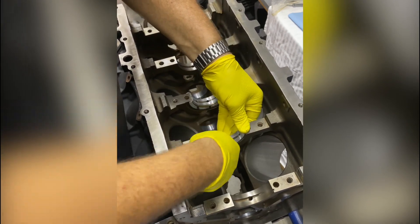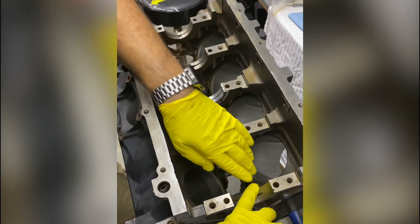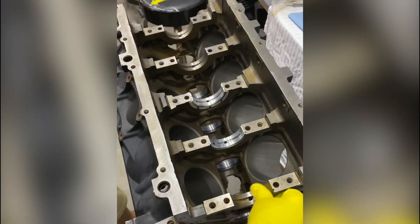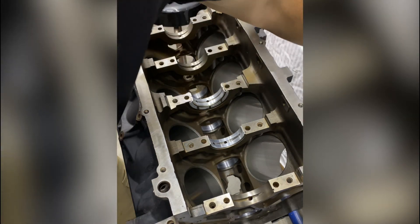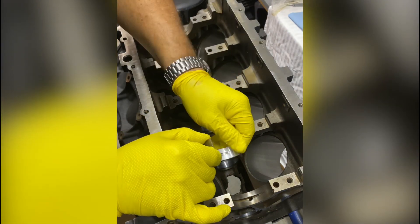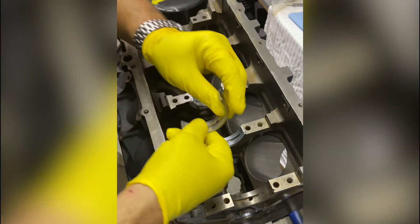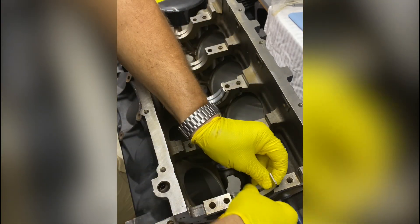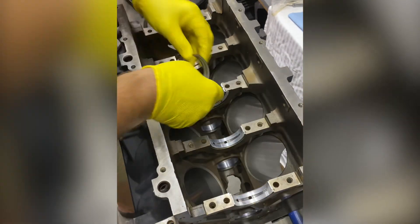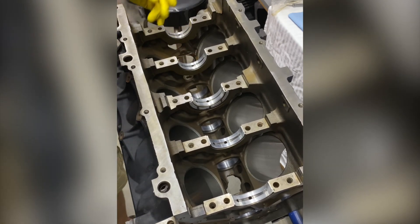Make sure this is clean, clean, clean. If you need to, take some brake cleaner, acetone, lacquer thinner — whatever your favorite solvent is — and actually use it to clean these and clean the back halves of the bearings if you haven't done so.